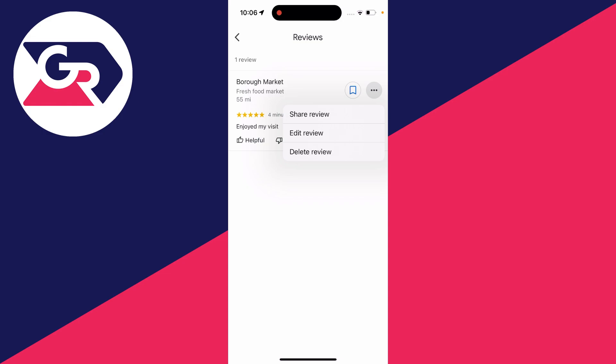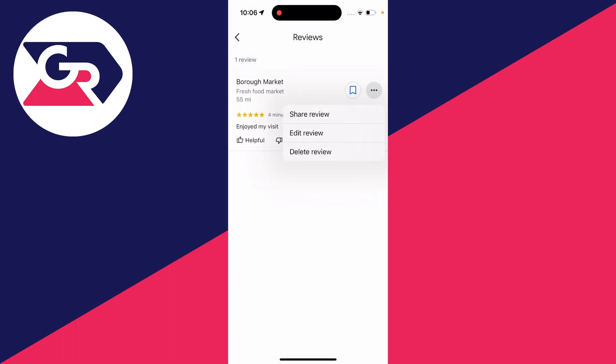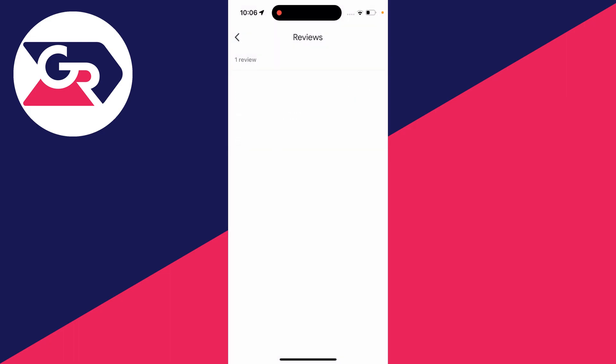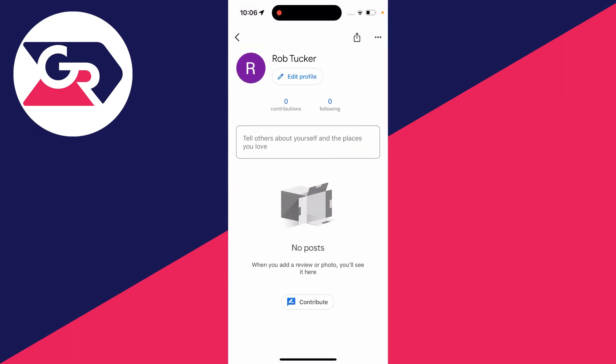Click on 'Delete review' and it says 'Delete this review from Google Maps'. You can always go and edit it if you'd like, but in this case I'll just delete it. I'll click OK and it will circle, and just like that we've deleted it. I've now got zero contributions as I only had one before.